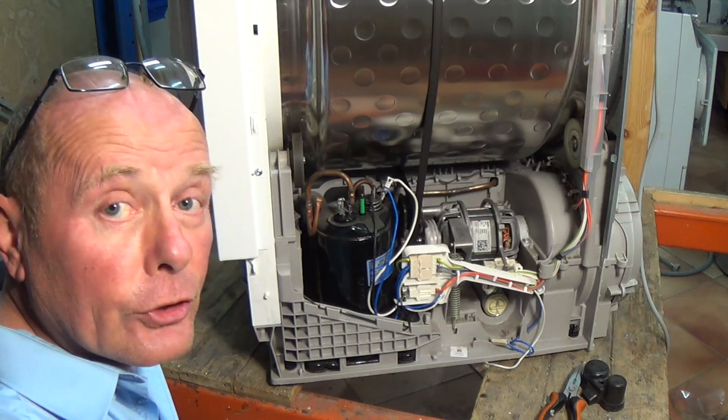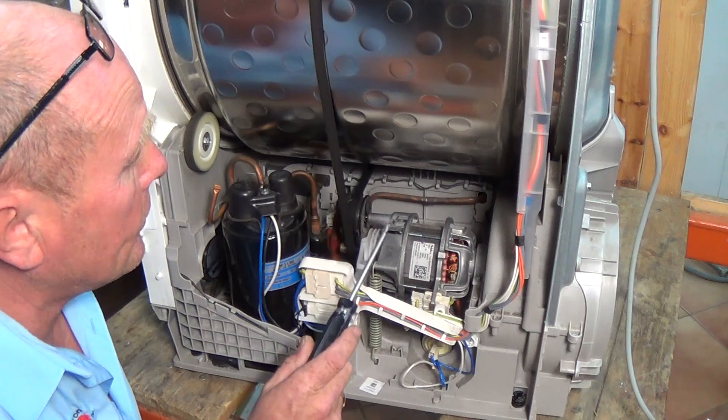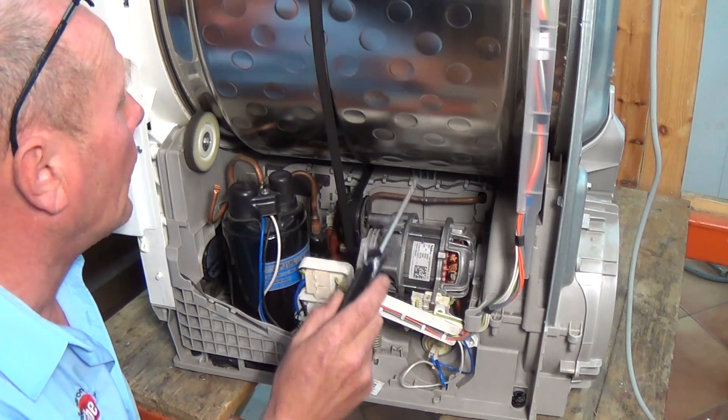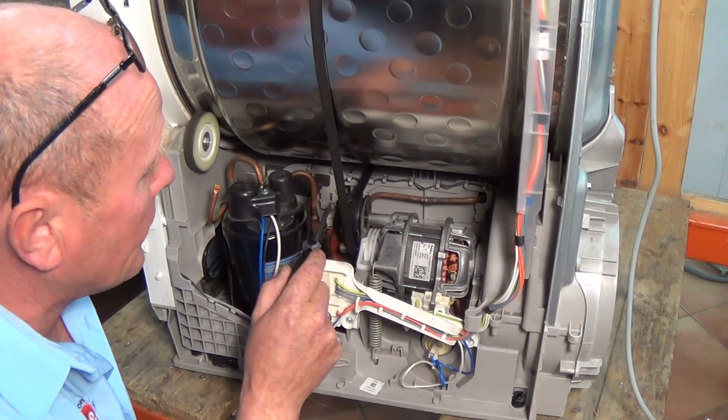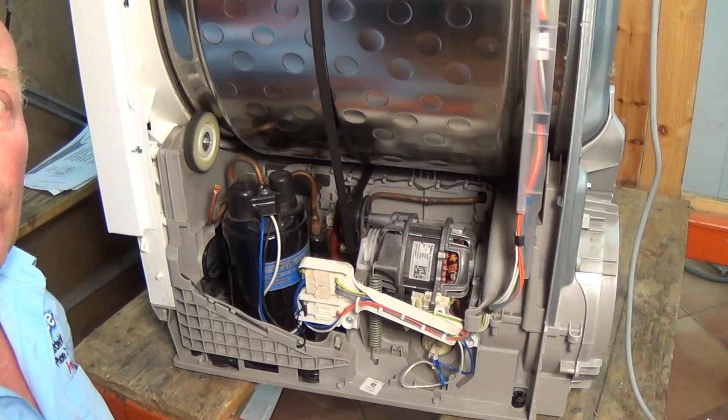Apart from any sensor failures, this tumble dryer is in good condition. There is an NTC sensor that regulates - sorry, takes a reading of - the temperature of the gas going through the refrigeration system, and that's at the front down here. I'll zoom in for you.